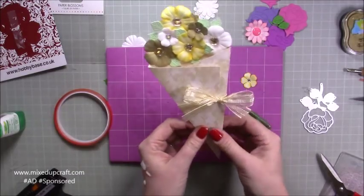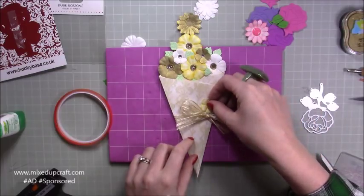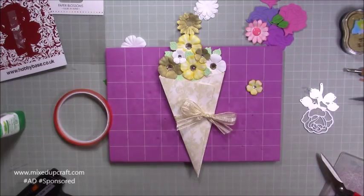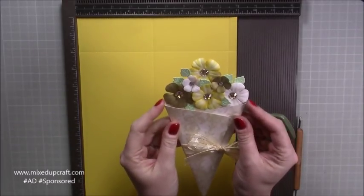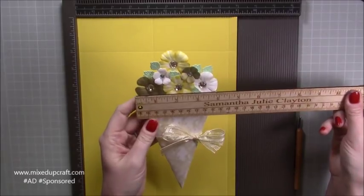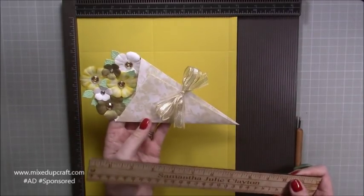Just tidy up the ends of the ribbon. Now we need to make our envelope. To make the envelope there are two ways. If you are following exactly what I've done and you haven't gone too far over the sides, the width of my card ends up being four inches and the length is nine — that's what you want to stick to. All I've done is get a piece of nine by twelve.